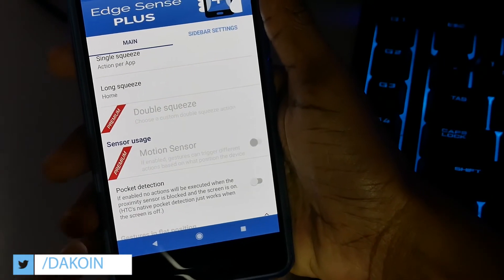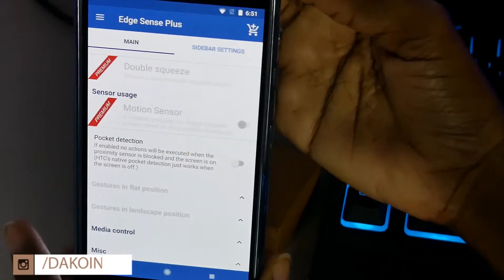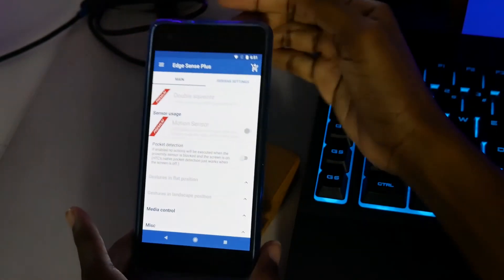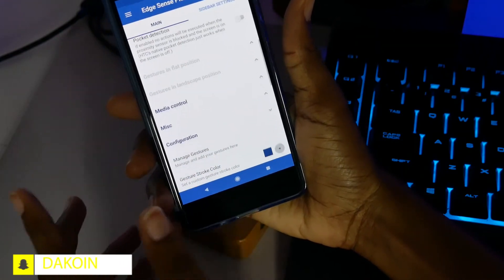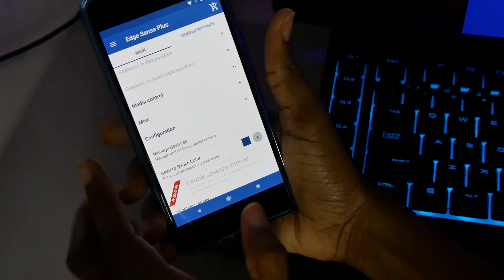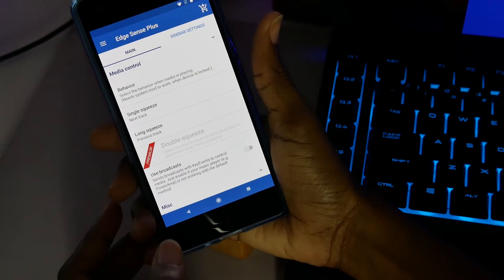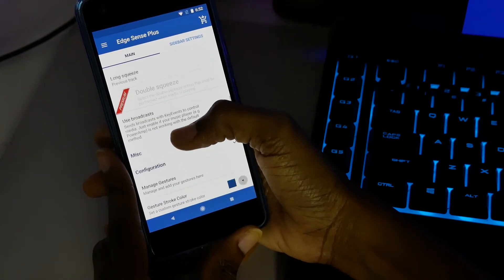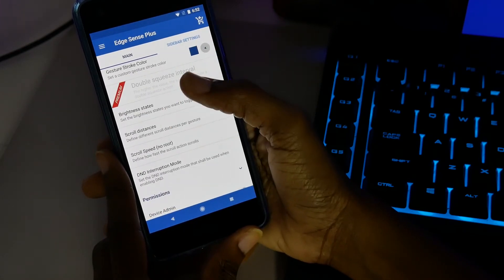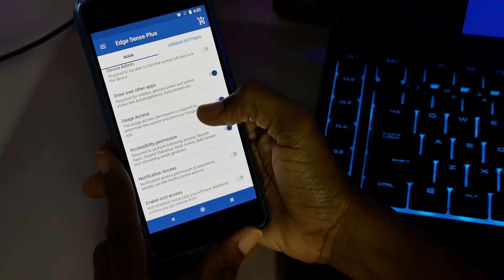There are other features like double squeeze and motion sensor. The motion sensor feature, if enabled, means gestures can trigger different actions based on the device's position — for example, laying the phone flat and squeezing gives a different action than holding it upright. These are premium features that require a small fee, but it also has media controls so you can squeeze to play, pause, or skip a track, plus brightness controls and Do Not Disturb mode.